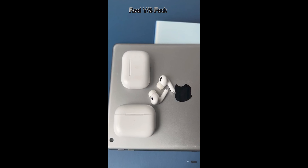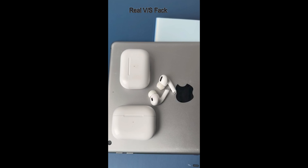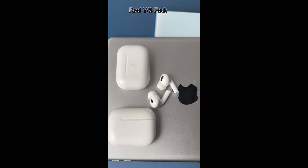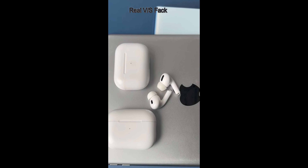AirPods are a popular wireless earbuds product made by Apple, and many counterfeit or fake AirPods are on the market. Here are some ways to spot the differences between real versus fake AirPods.